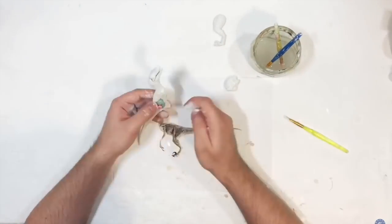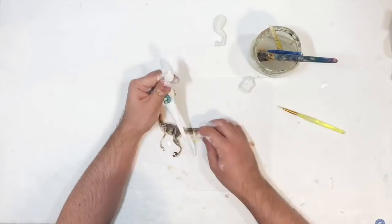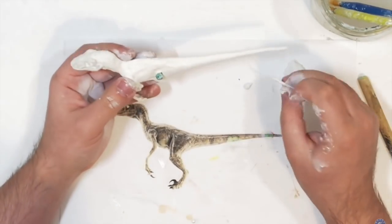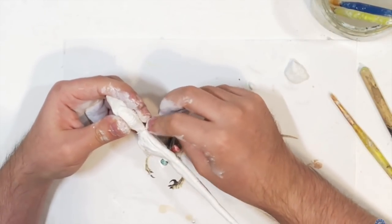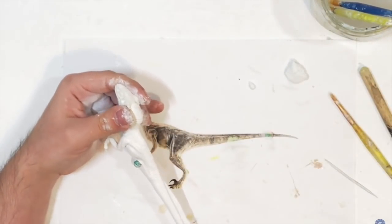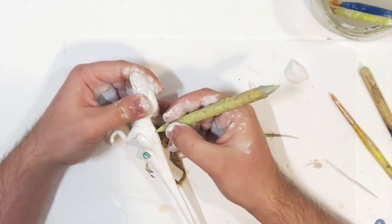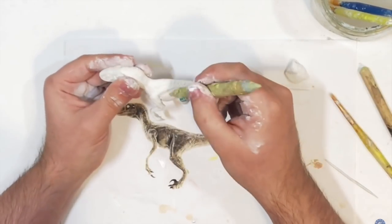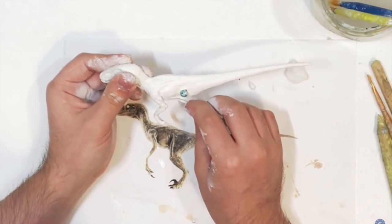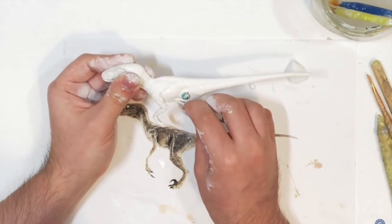The head sculpt is done and I'm pretty happy with it — let me know what you think. I glued the sculpted head onto the body, added Milliput all around the body, smoothed it out, and now I am sculpting all the fine details by scoring lines and making the skin texture and muscles pop out.